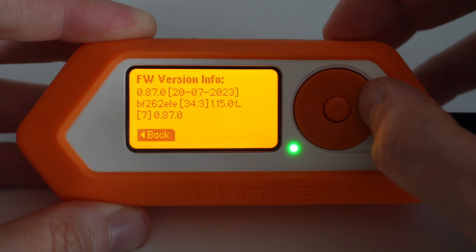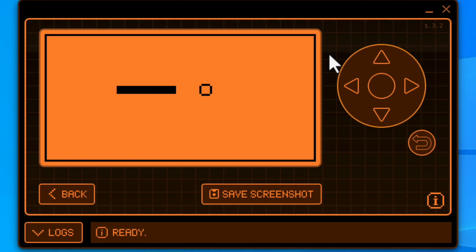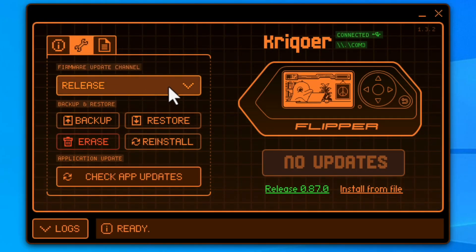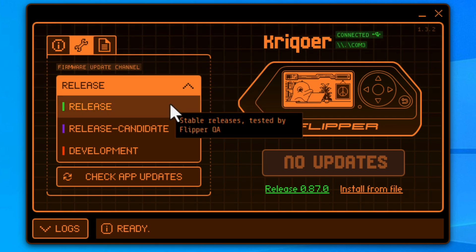For example, you can play the built-in snake game. If you want the latest functionalities currently being developed, navigate to the advanced settings and change the firmware update channel — there are three options. Release is the default option and the most stable firmware version, generally available and most recommended for general use.